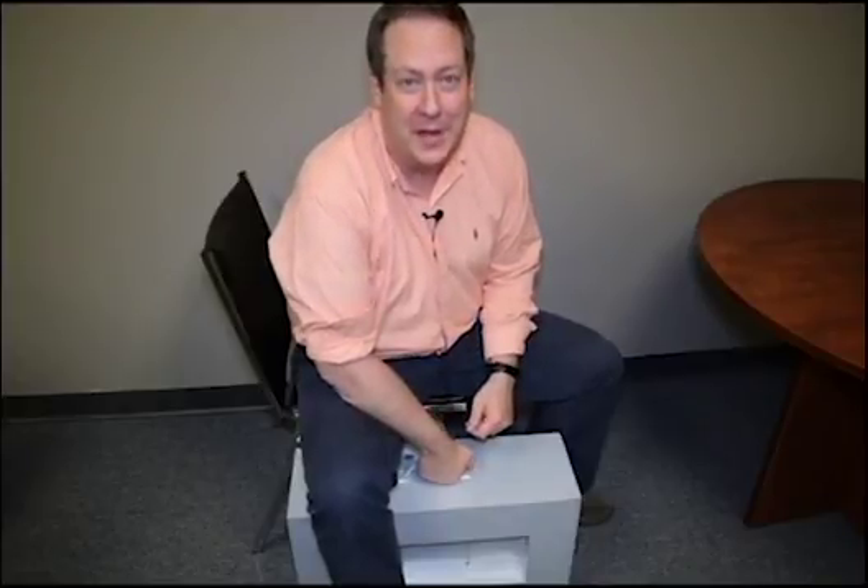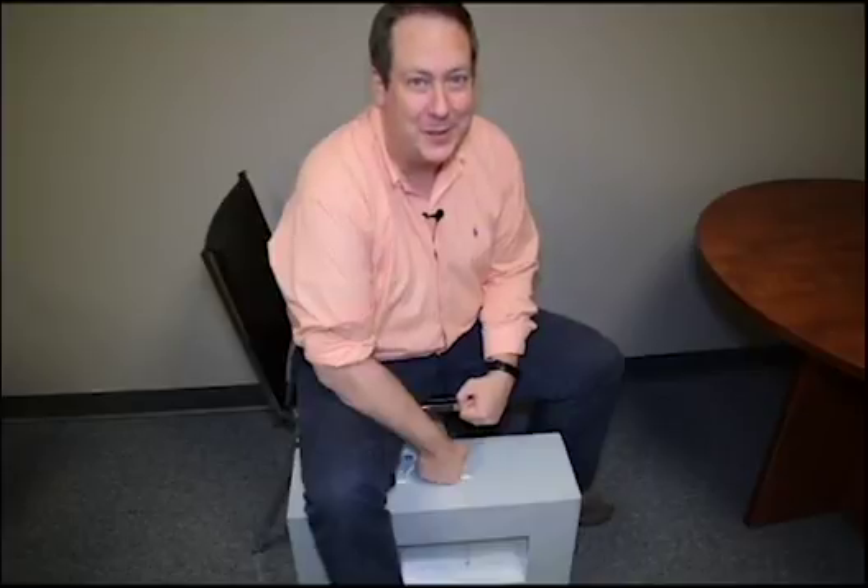Today we're going to talk about the important steps you need to know when lifting an EDEC canopy system. Stay tuned.